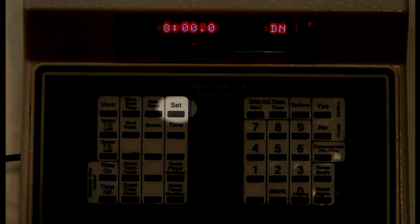Probably the most important button is going to be Set. You're going to push this before every other button to get everything set up at the beginning. The next is Time, Home Score, Guest Score, Home Team Fouls, and Guest Team Fouls.